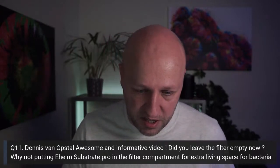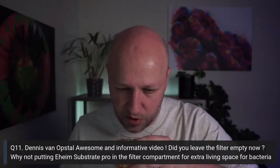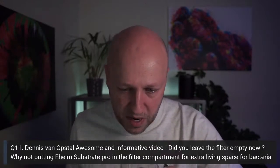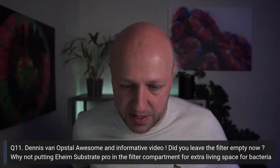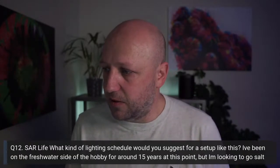Others in the chat recommend Filter Pro and MaxSpec Bioblocks — plus one for Siporax. So yes, very much so, I would use some kind of filter media in that filter compartment. Thank you for the question, Dennis.